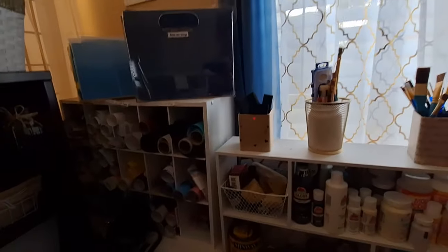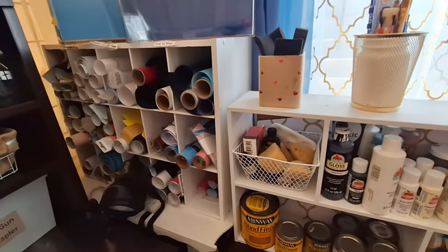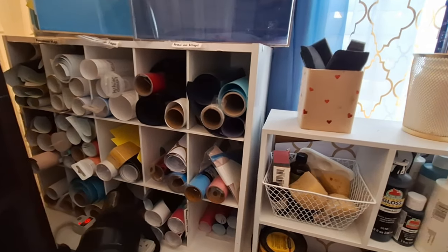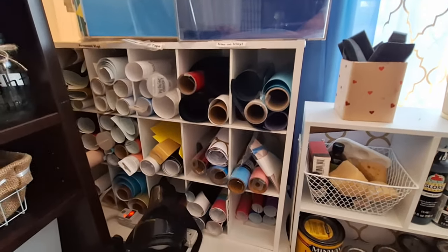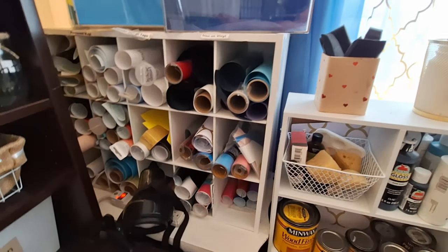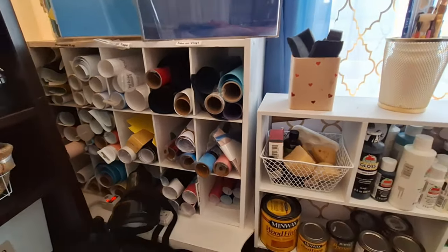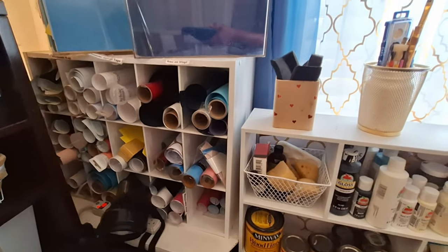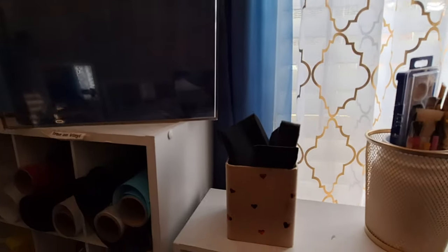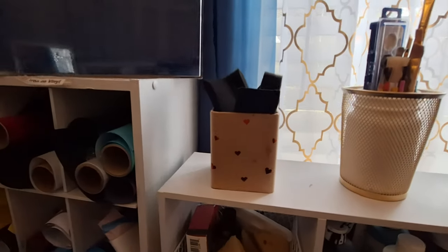This shelf is actually one I used in my closet to section off and store shoes, but I'm repurposing it to store all of my vinyl — the adhesive vinyl, stick vinyl, and iron-on paper — for my cutting machine.